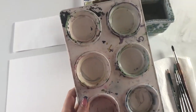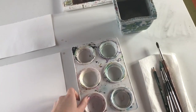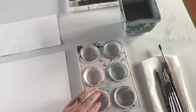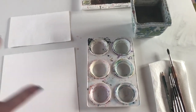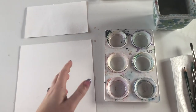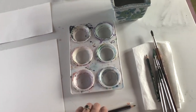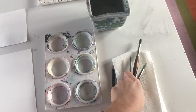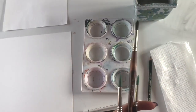A palette is really useful because you'll create a wash and keep colors in little pans so you don't run out. Once you mix a color, if you run out it's very hard to mix the exact same color again. I also have a selection of brushes.